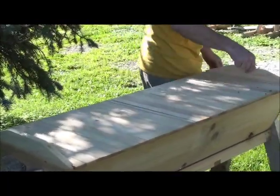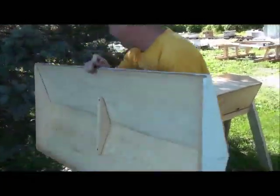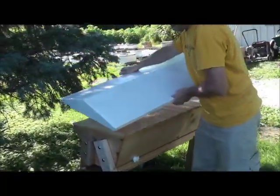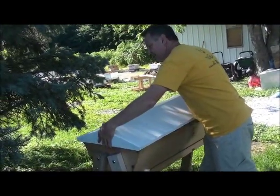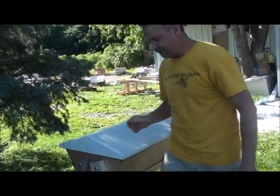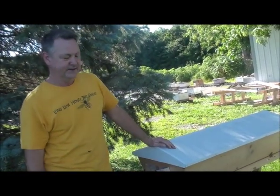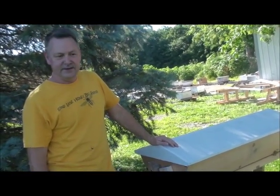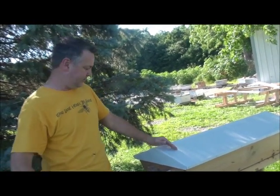Now we put our top back on and we're done. That's a top bar hive — they're a lot of fun. I would think that anybody that enjoys beekeeping would want to keep a top bar hive just for fun. It's not a perfect way to make honey, but honey can be extracted from a top bar hive — it's just a little trickier. But the bees really are growing well and doing well.